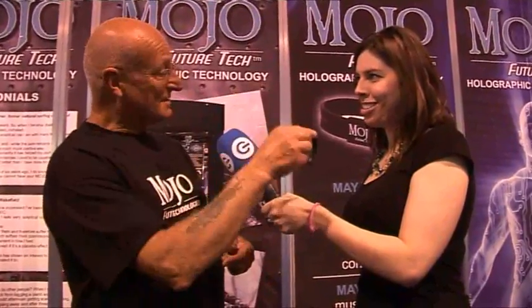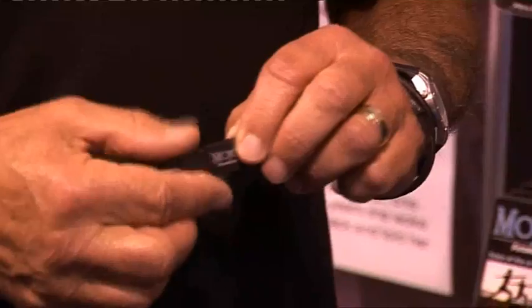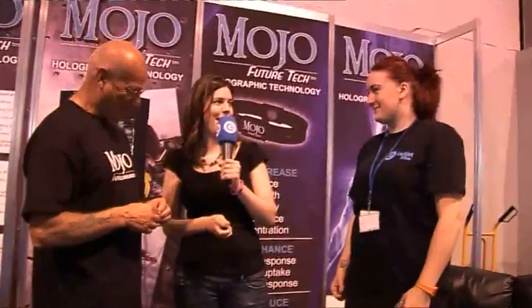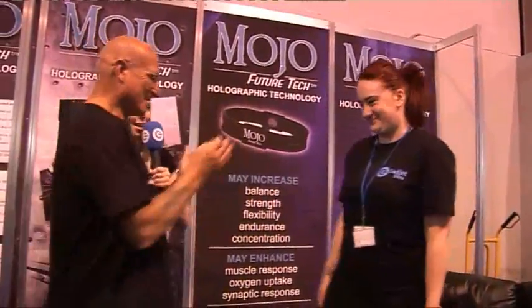We're underperforming because of the modern world. Let's try it. I've had a little go on this earlier, but I want to invite my very special assistant — Amy's going to be our demonstration guru today. If I swap sides with you, you just take it away, Amy.